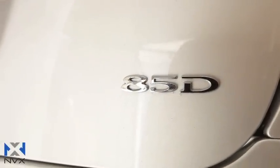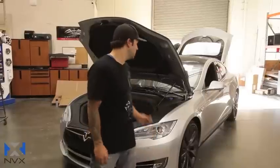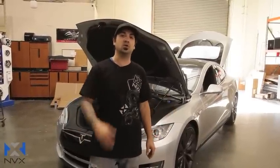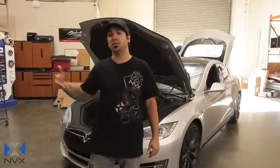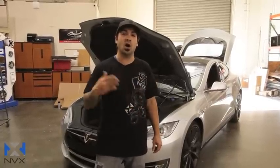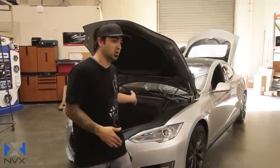There you have it. You can definitely see that the NVX Boost package for the Tesla Model S can be installed in the D model — which is the dual motor. You can see the difference under the hood: there's no cubby. So we showed you how you can install it in the back left quarter panel underneath the boost enclosure. If you have a non-D model, you can also install the amplifier underneath the enclosure just as shown in this video, but you still have the option of installing it under the hood as well.